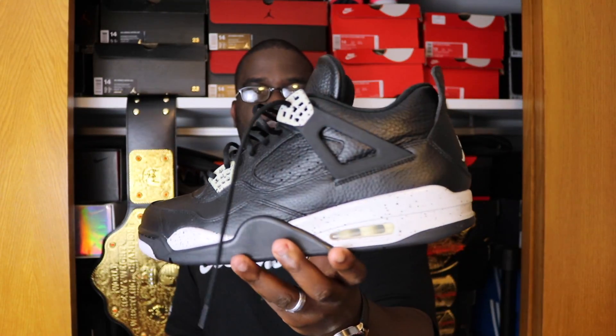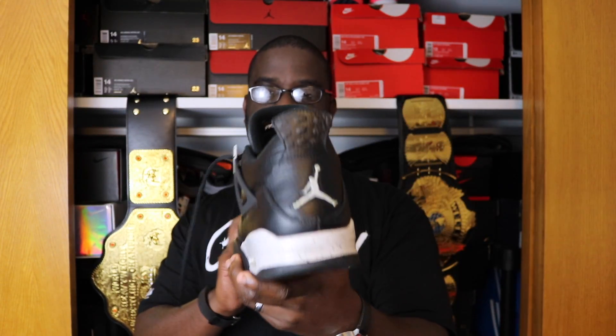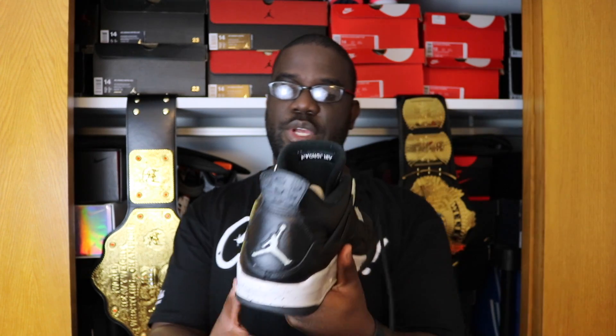I'll show you the other versions of this sneaker before I get into the one that arrived today. Here's one of the previous versions — the Oreo Fours — and I absolutely love these. The material on these is just ridiculous, very very comfortable, fine material on these boys. I switched the laces on these too, unlaced and relaced them.